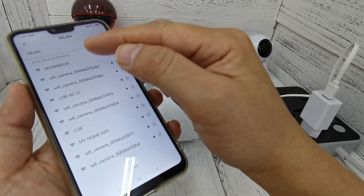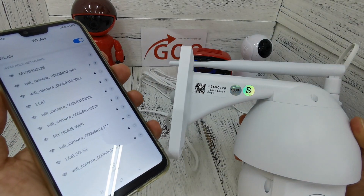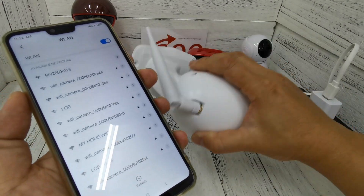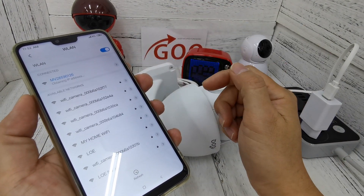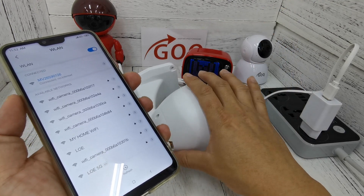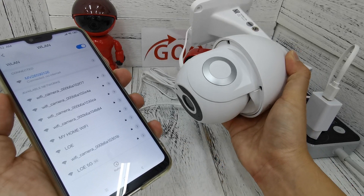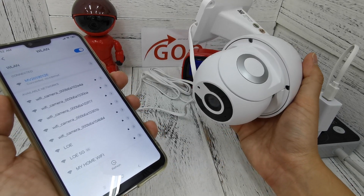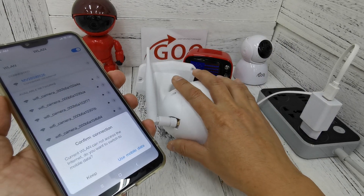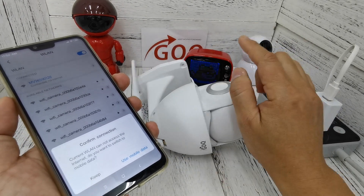Look for the network named 'MV' followed by an ID number — that is the CCTV Wi-Fi hotspot. Mine is MV0126. Connect to it to begin the setup process. Note that the CCTV does not have any LCD screen, touchscreen, or buttons, so you must use your phone connected to the CCTV Wi-Fi hotspot to do the setup.